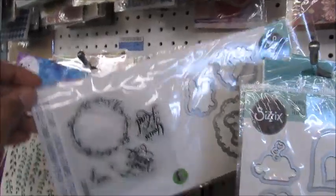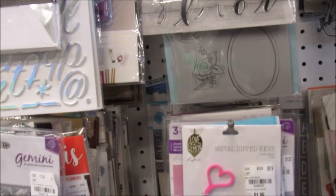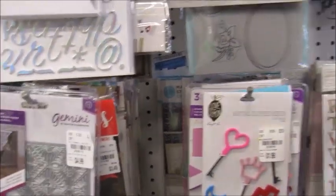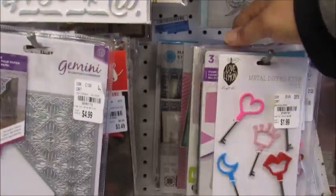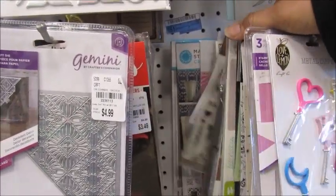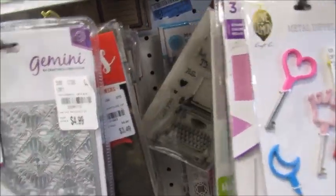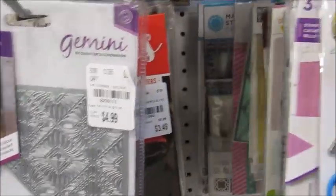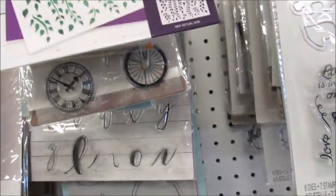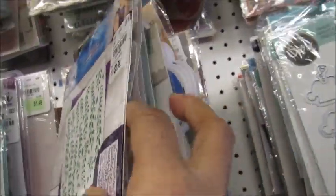I am not necessarily a fan of the die and stamp combo. Like I say again, I'm a steel rule die girl. Love my steel rule dies. And I like this thing right here — how much is that? That's three dollars. And I'm not a stamper — that's my problem. I am not a person that stamps.